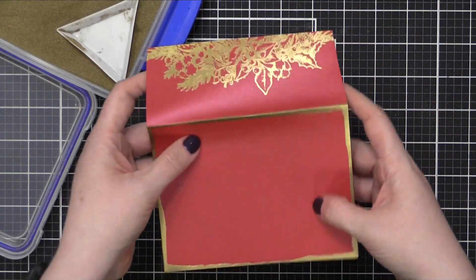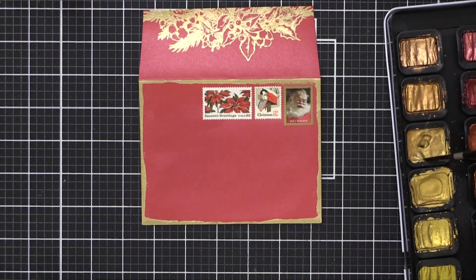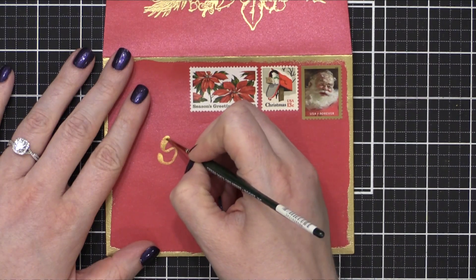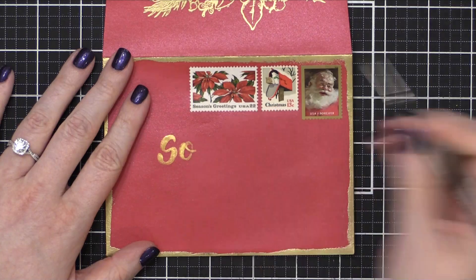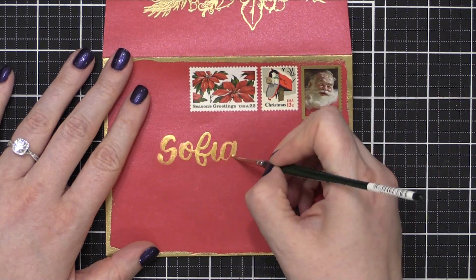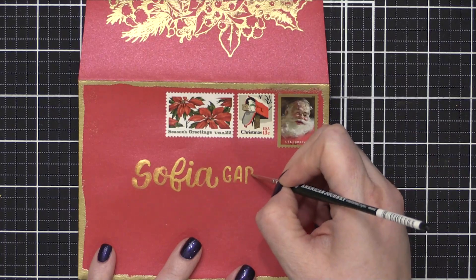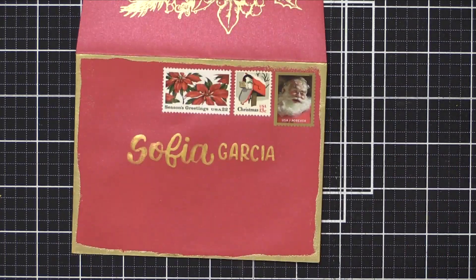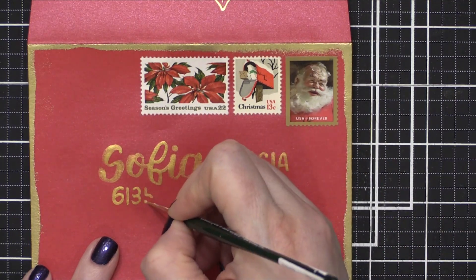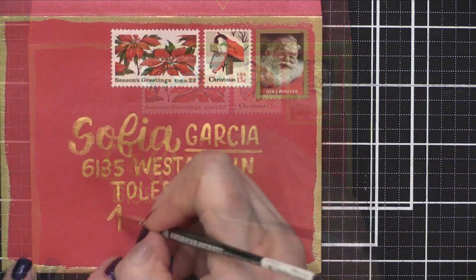Here's the basic design of my envelope. I'm going to put some Christmas postage on it — a forever stamp and two vintage stamps — and then I'm using some Fine Tech pearlescent paint to paint on the recipient's address. I do have Sophia's permission to use her address, so no worries about sharing an address that shouldn't be shared. I'm using a very small paintbrush for this, but you could also use a water brush or a Pentel Aquash brush. The smaller Aquash brushes work especially well because they have a very springy bristle and come to a very, very fine point, so I like to use an Aquash brush on envelopes for addressing as well.